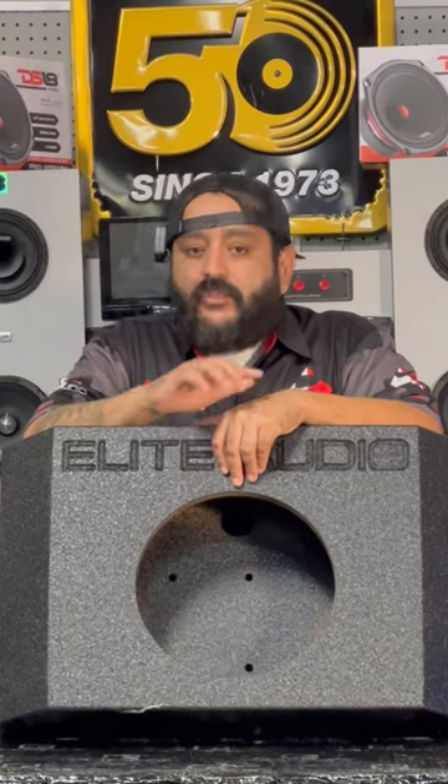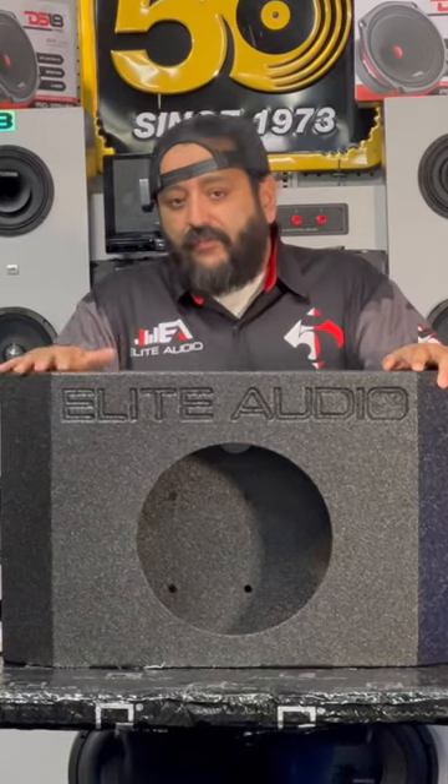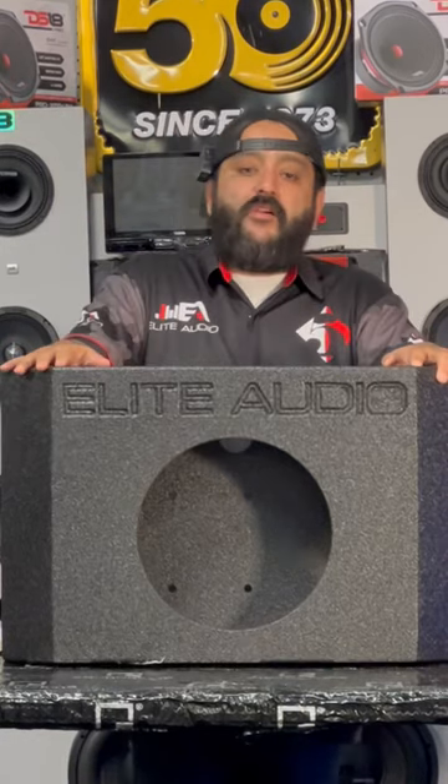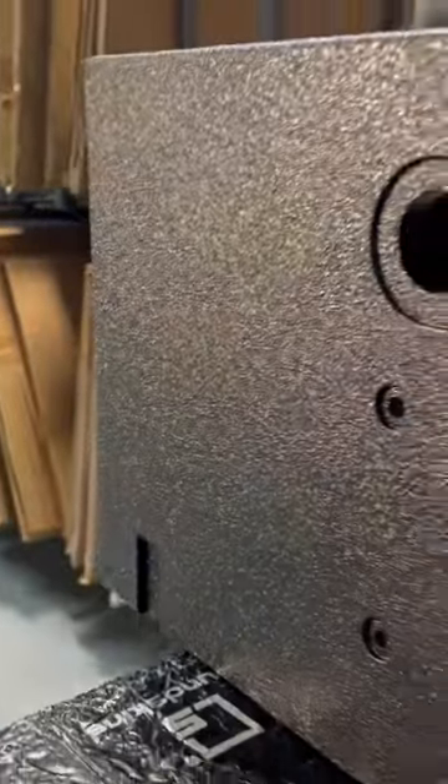Do you want to add some bass to your Ford Bronco but don't want to give up any cabin space? This box is for you. It's made for the 2021 and up Ford Bronco 2 door and 4 door versions, and it bolts right onto your rear tailgate so you can get the bass you want without losing any cabin space.